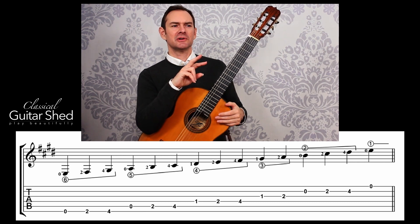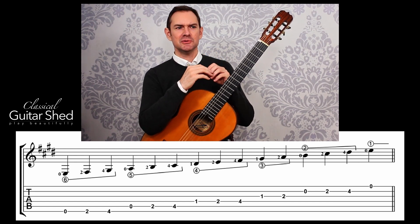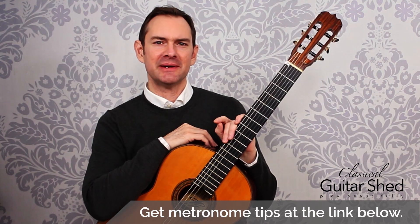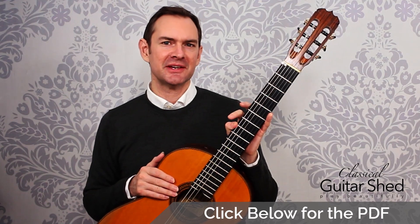Two clicks per note instead of just one makes it easier at slow tempos to stay right with the metronome. And if you don't know how to use a metronome, there's a full tutorial linked below. You can also find that link and get a download of this scale and many other scales as well.